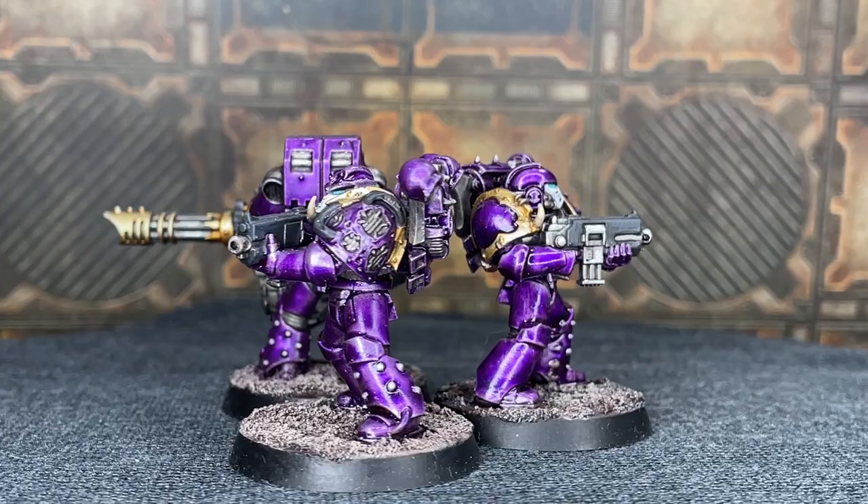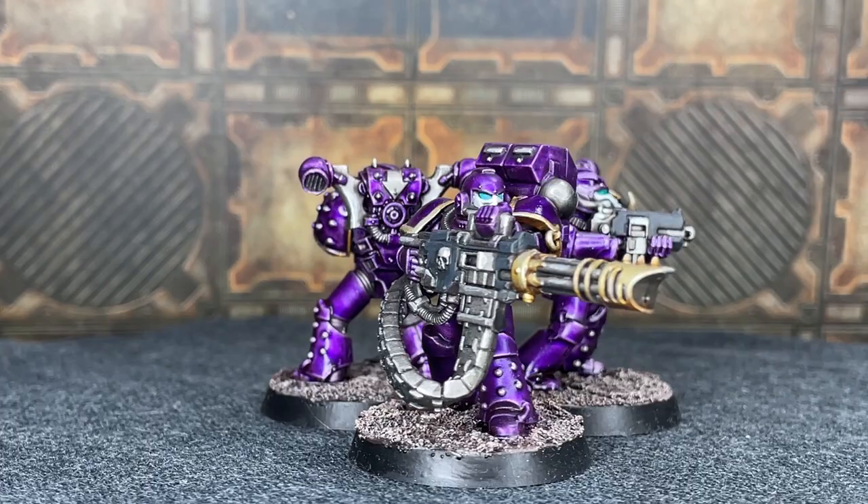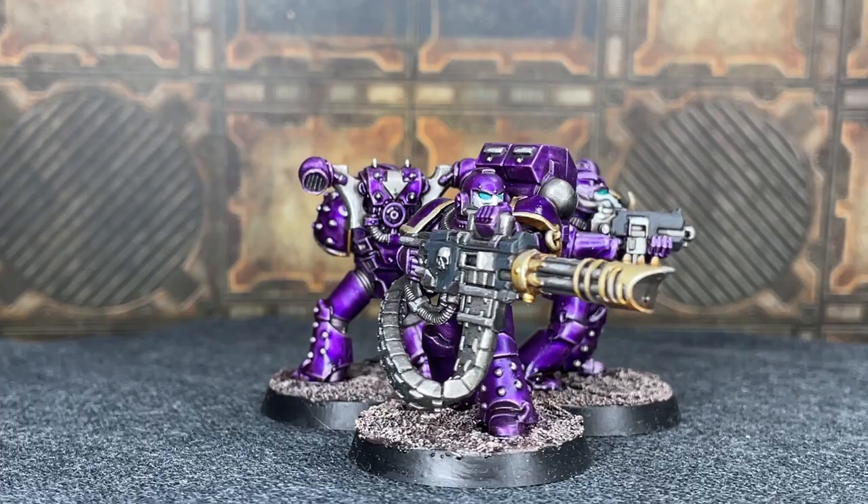That's what the finished marine looks like. I've talked on for quite a long time so I'm going to finish the video here and make another one next week showing you how to do all the details — the gold and the other pieces — if you're interested in that. Thanks for watching and see you next week!